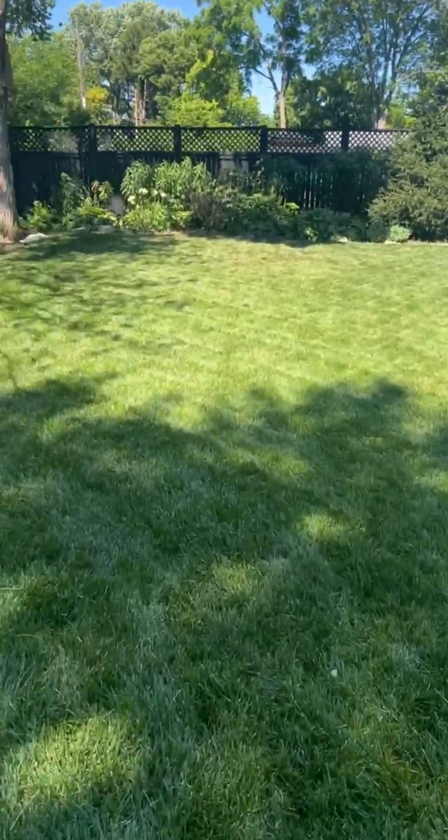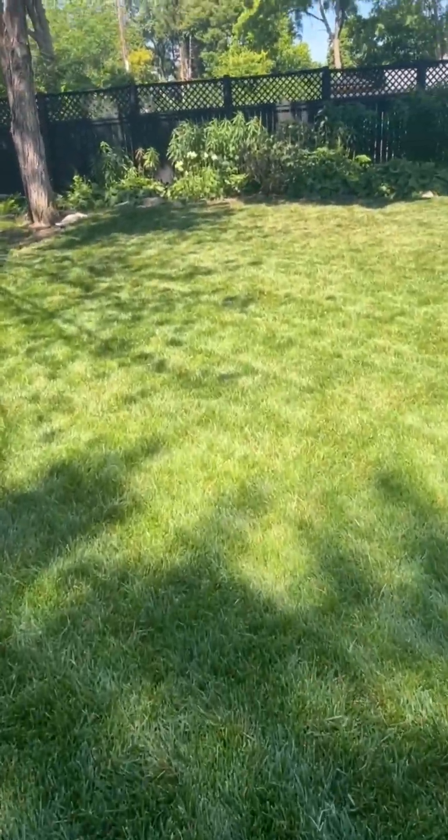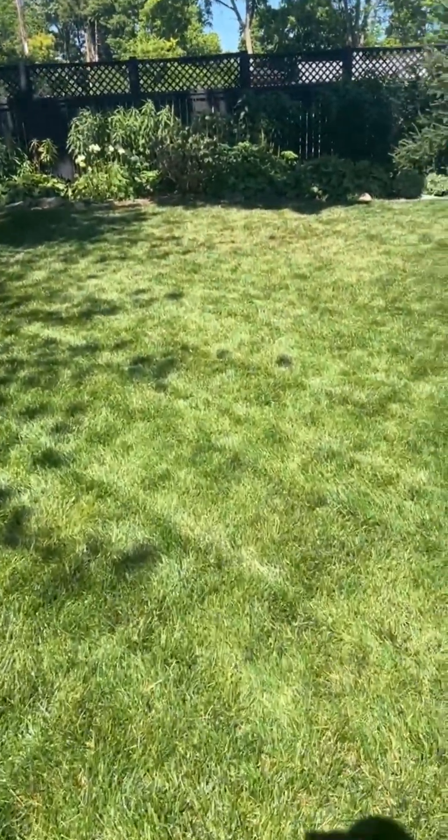With Lawn Doctor, I'm at my lawn here on Saturday, the day prior to Father's Day. It's been hot and I want to show you some signs of heat stress and drought stress.